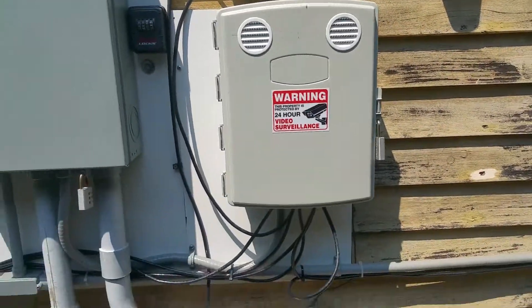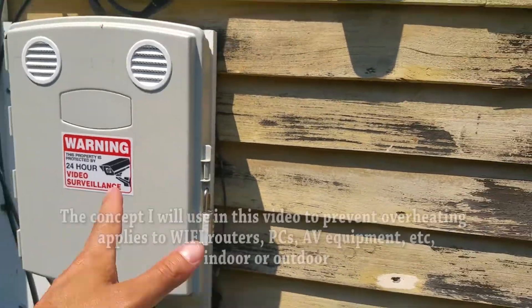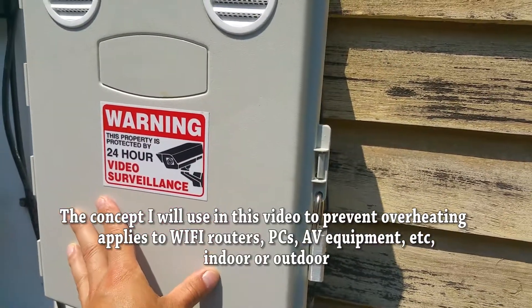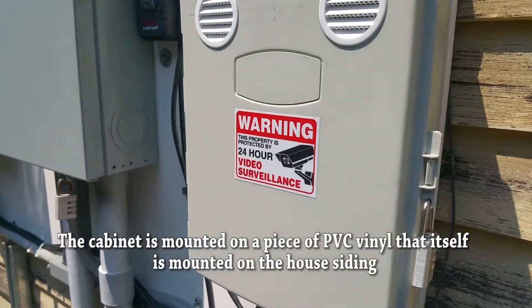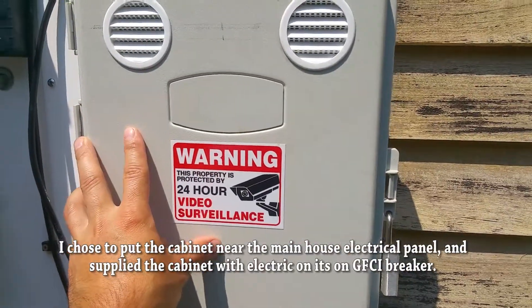Today I want to make a quick video on an equipment cabinet I have out here. You can see it's in a very sunny area. I purchased this cabinet and the networking equipment inside was overheating — the problem was it constantly gets sun every day.